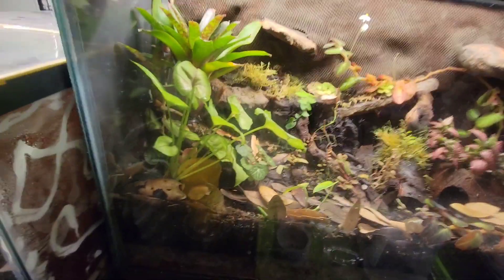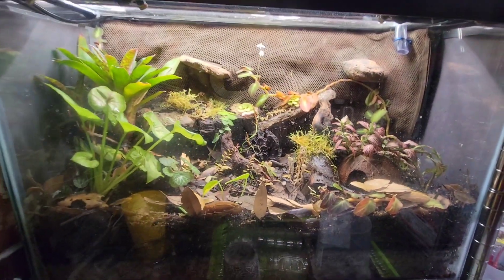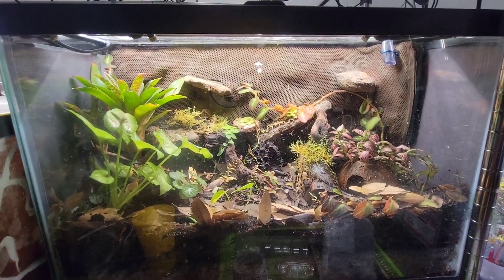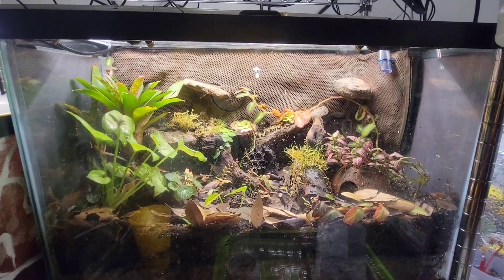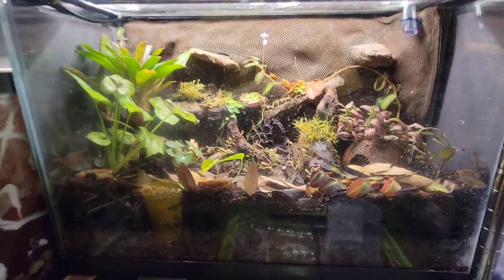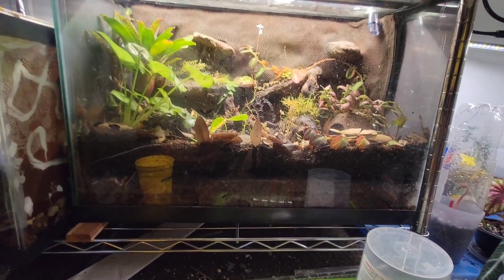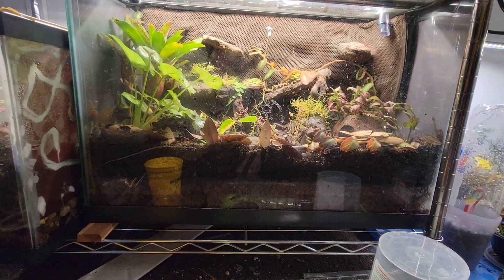Welcome back. Today we are going to move a couple of our frogs into this terrarium. I'm going to put a couple of Brazilian yellowbacks in here. At least I would eventually like to have a trio in there, but I think for today we're just going to put two in there since I haven't sexed them.